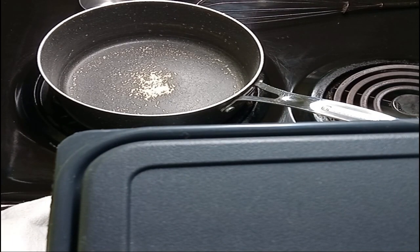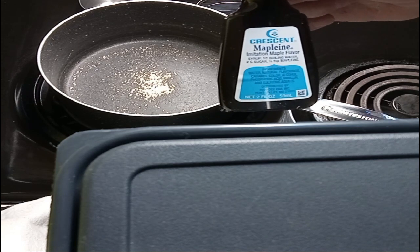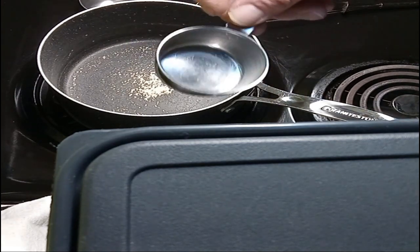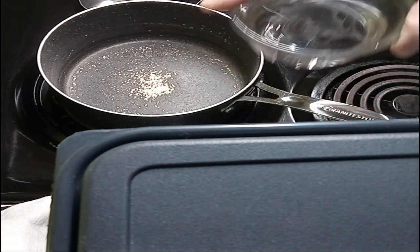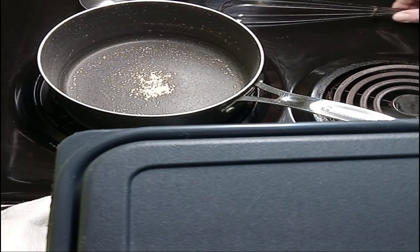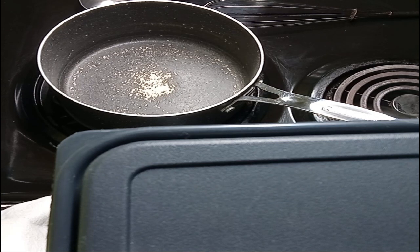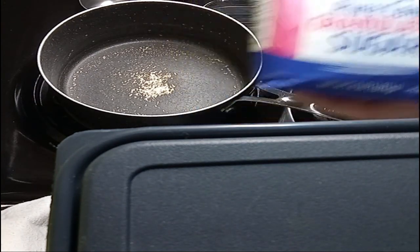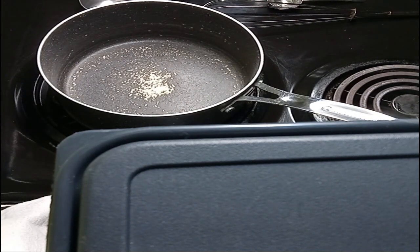Hey everybody, let's make some thick syrup. First we're going to start with some mapline extract — it's imitation. We'll need measuring cups in various sizes, a little water, a couple spoons, whichever you prefer, and measuring spoons. And the best part — not beet sugar, but cane sugar. Cane sugar does a lot better at making cakes, cookies, pies, and thick syrup. So let's get started.